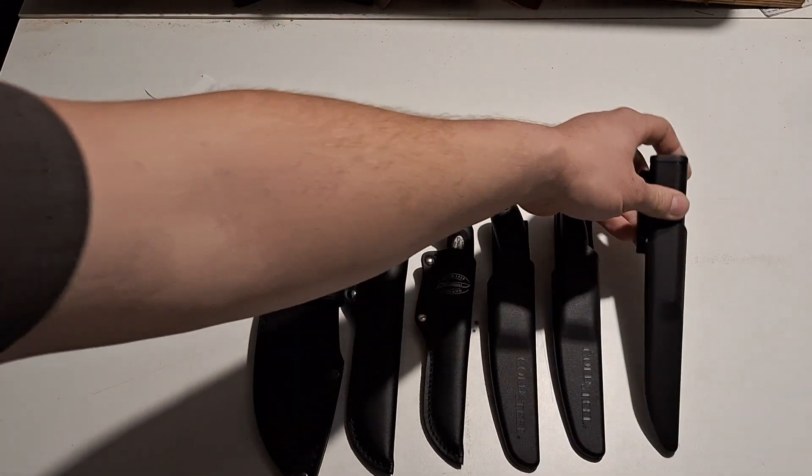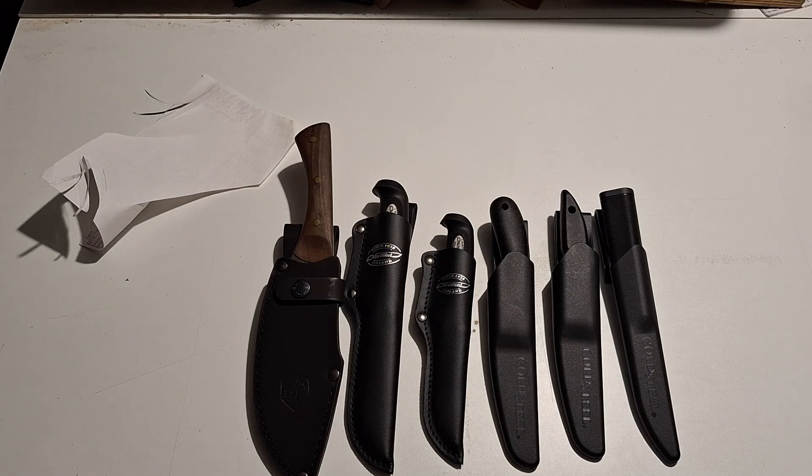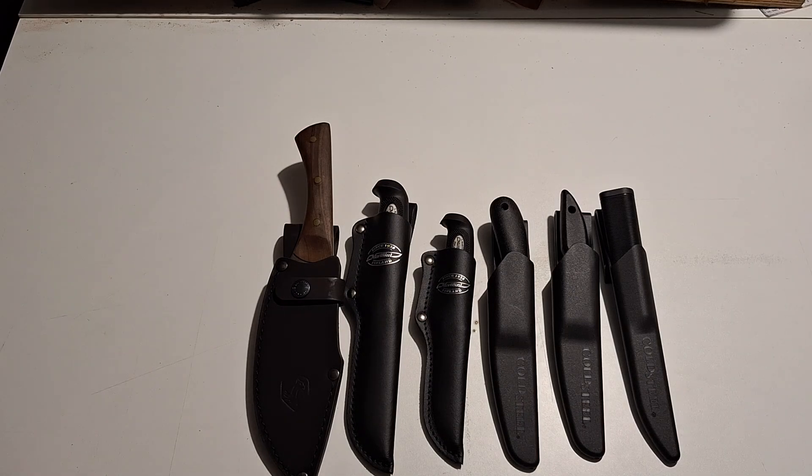So that is my little haul from Smoky Mountain Knife Works from my impromptu trip there: the Condor Canulu Juju, the two Martinis, the Roach Belly, the Canadian Belt Knife, and the Fin Bear. I'm really happy with everything I bought and everything will get used — that's the important part. Thanks for watching, I know this is a longer video. This is Tanner signing out, I'll see you guys in the next one.